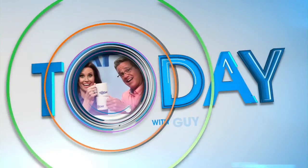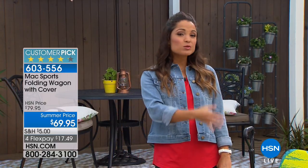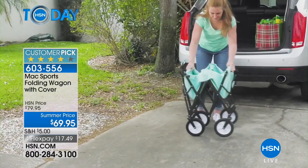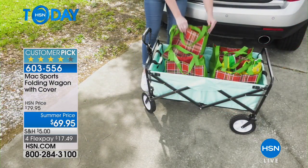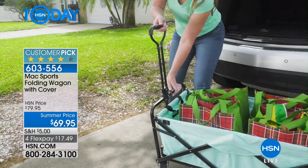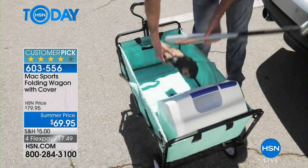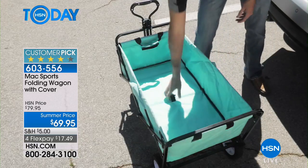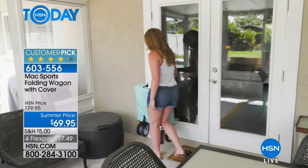Summertime comes with a lot of gear - whether it's gardening supplies, pool toys, beach gear, picnics, groceries, or laundry throughout the house. There's a lot of stuff we have to schlep around on a daily basis. This folding wagon from Max Sports is the perfect solution because it's a really simple way to transport a ton of different items in a really fashionable way. Lou Caputo is here to show us all the great features.